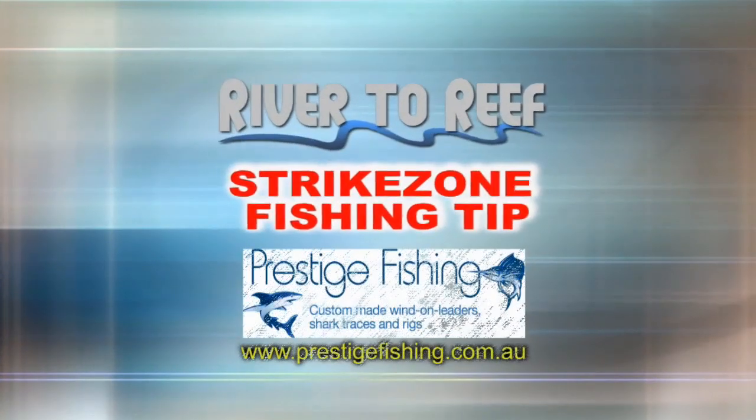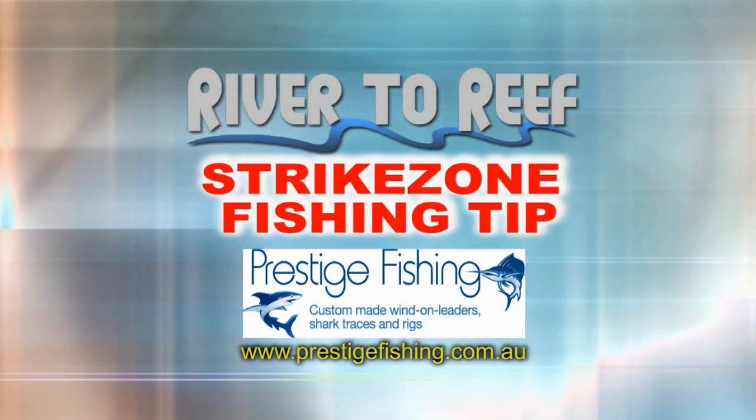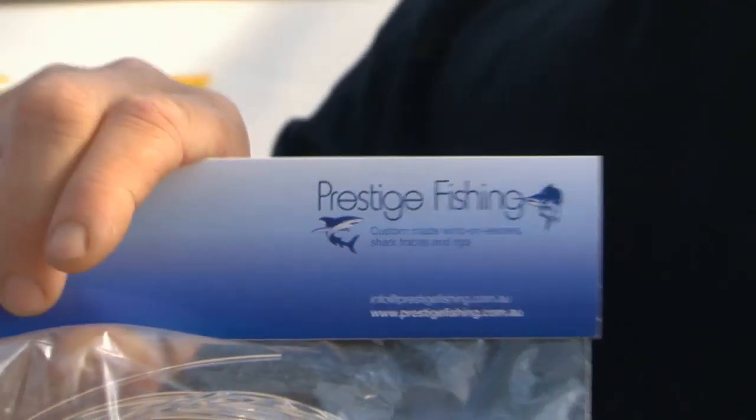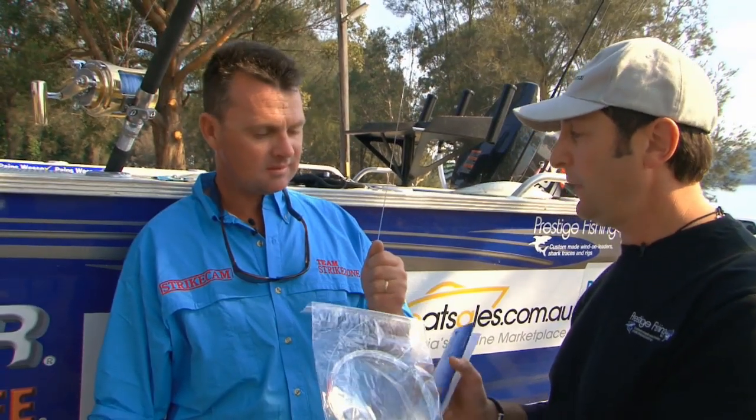This Riveter Reef Strike Zone fishing tip is brought to you by prestigefishing.com.au — custom wind-on leaders, shark tracers and rigs. Al, custom-made wind-on leaders, they would have been really helpful the other day. Show us how to put one on.